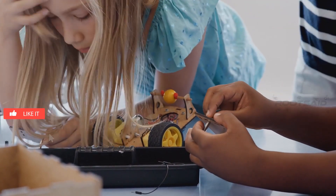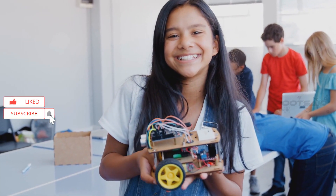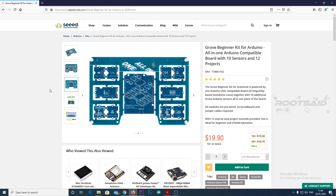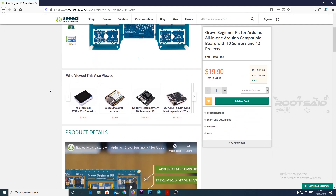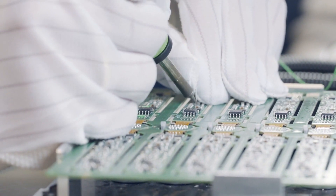This video series is an Arduino course for beginners. You will learn everything you need to know about Arduino, so if you want to learn more, hit the subscribe button. This kit was very kindly provided to us by Seeed Studio.